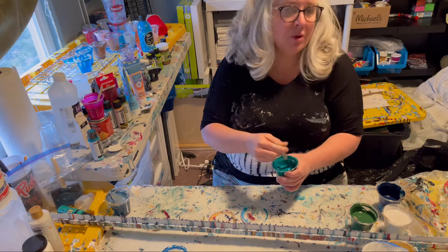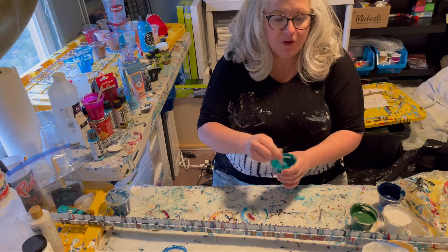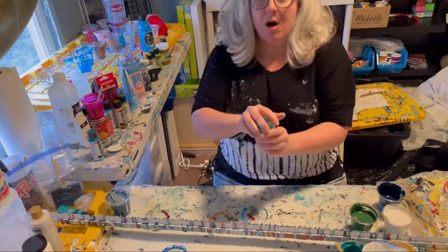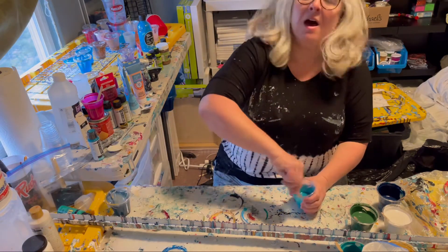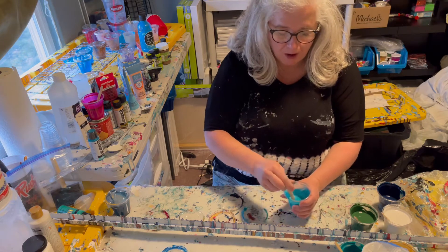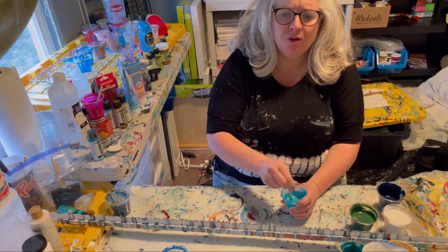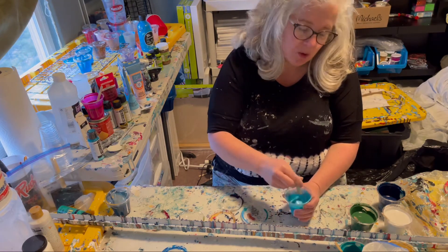It's a pretty thin consistency — maybe almost as thin as what you do for a Dutch pour, although I'm not really a Dutch pour artist per se, I haven't done very many of them. These other paints are also all floetrol and paint, similar two to three parts floetrol to one part paint, and then usually just a dab of water in each one.